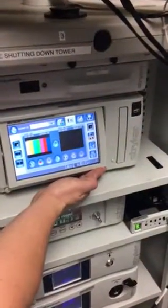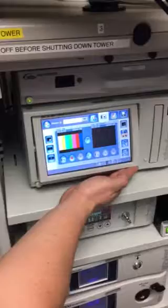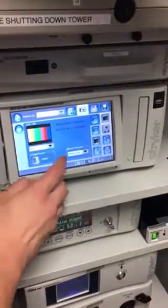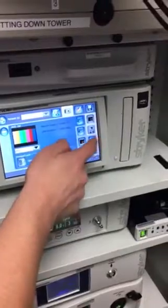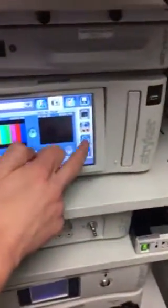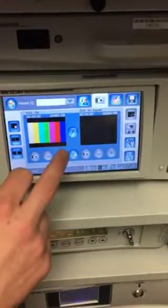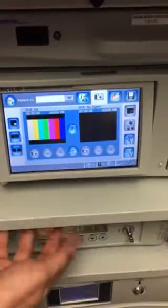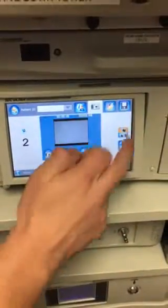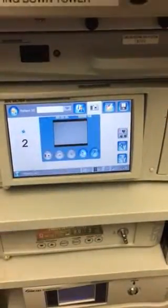We're setting up the ENT tower for microscope usage. First, make sure this is on the two-screen setting — there are two screens. You really want to end on two, so that's the button you would push.